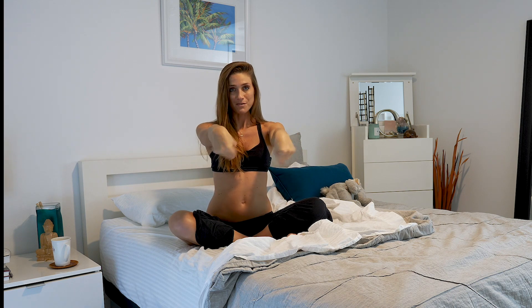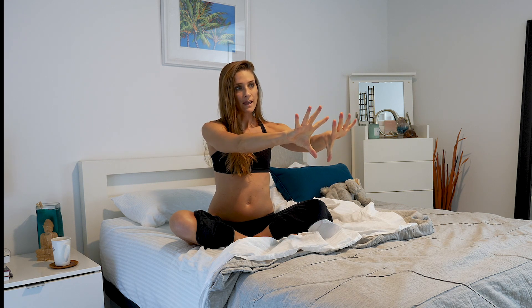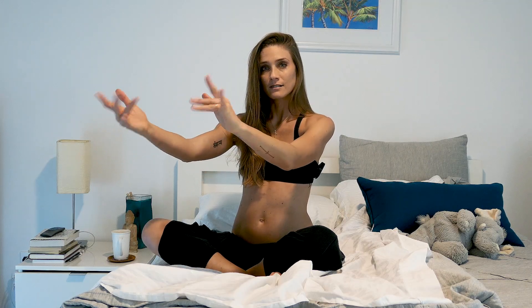We're going to start with some wrist circles. Extend your arms and start to make circles — you can have little fists going out and out. Switch directions and go the other way, exaggerate them. Then go ahead and open the hands and do the same thing. It's like giving your wrists a nice yawn to wake up. Same in the other direction, very fluid and flowy.